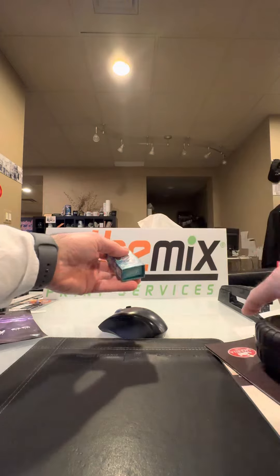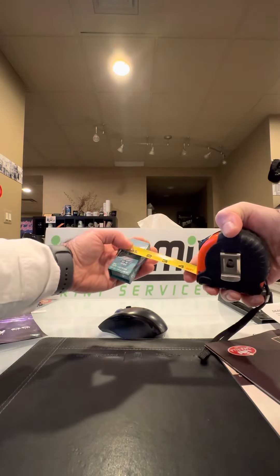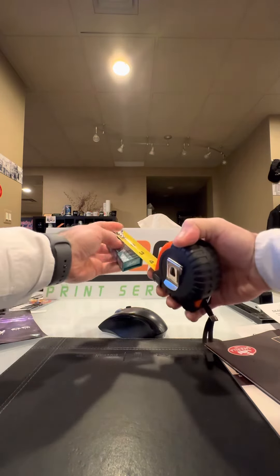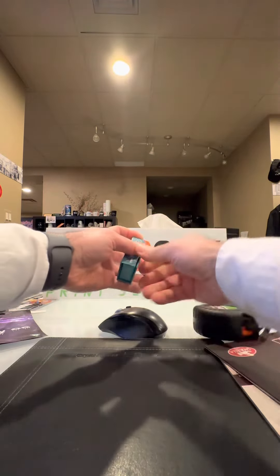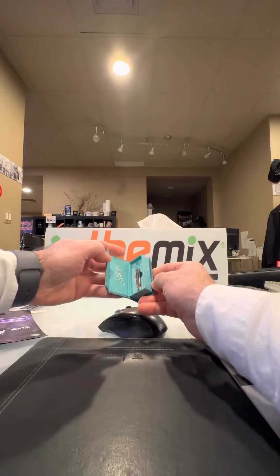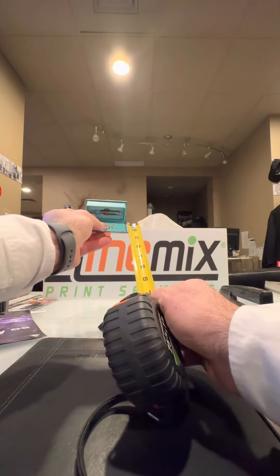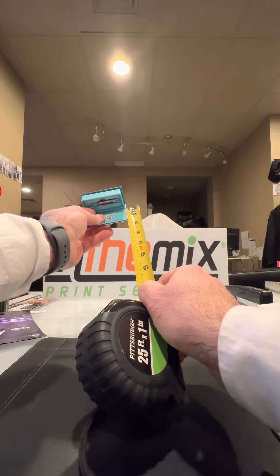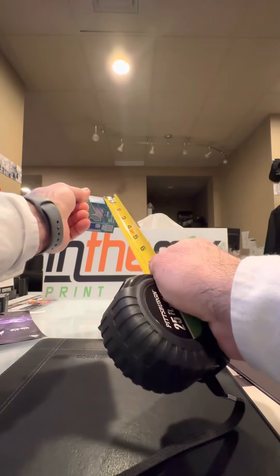The measurements are one and seven-eighths, seven-eighths, and two and seven-eighths — three measurements. These measurements are also going to be about the same: one and seven-eighths, and this one is going to be seven-eighths.